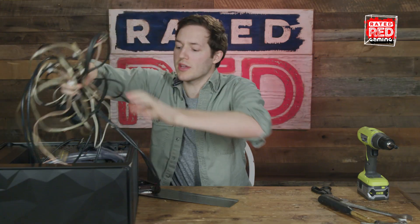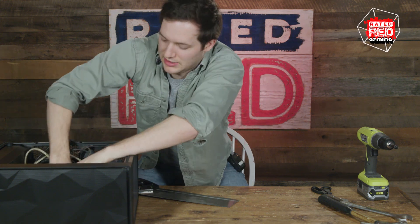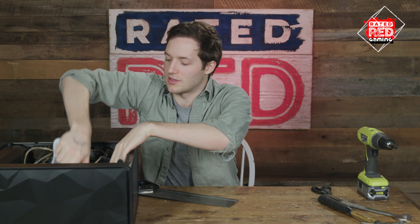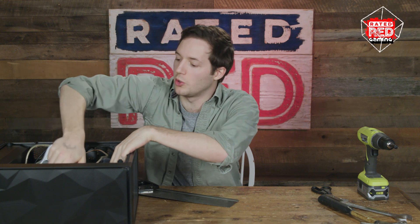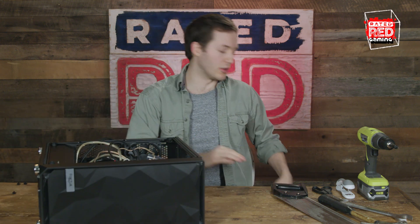So we've got power, motherboard. We need more cables — the more cables, the more power. Put that in there like that. Some of the cables are a little loose. You don't want loose cables. Get your stapler and just staple the loose ends down.